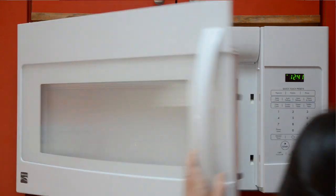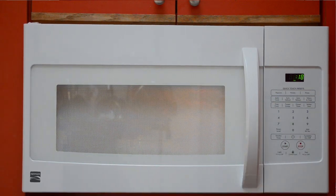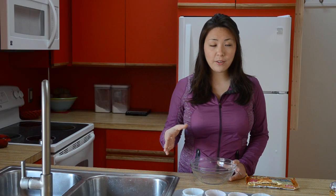Basically, you get a heat-proof bowl, throw the chocolate in, and you microwave it in 20-second intervals. The trick is to pull the chocolate out of the microwave before it's fully melted and let the residual heat in the bowl melt the rest of that chocolate. The danger is if you over-microwave it, you're going to get it all clumpy and ruined, and there's basically no way to rescue it.